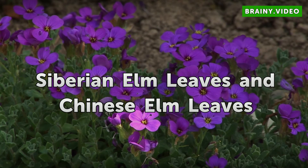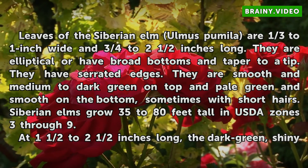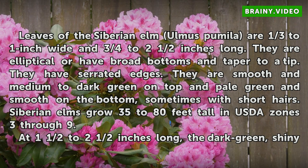SIBERIAN ELM LEAVES. Leaves of the Siberian elm are one-third to 1 inch wide and three-quarters to 2 and a half inches long. They are elliptical or have broad bottoms and taper to a tip. They have serrated edges. They are smooth and medium to dark green on top and pale green and smooth on the bottom, sometimes with short hairs. Siberian elms grow 35 to 80 feet tall in USDA zones 3 through 9.